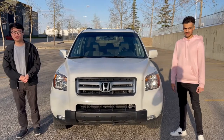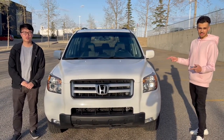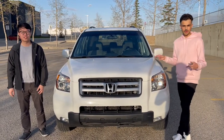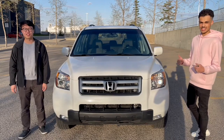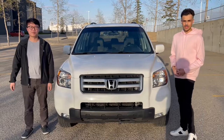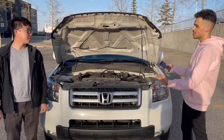Welcome to RSI. I'm Richard and I'm Sid, and today we're going to be reviewing the 2008 Honda Pilot SC as a special 100 subscriber celebration. Thank you to all the subscribers, thank you for all your support — we love all you guys and we really appreciate all your feedback and comments. So let's get into it.